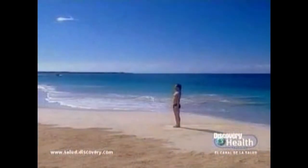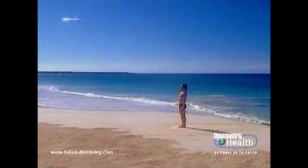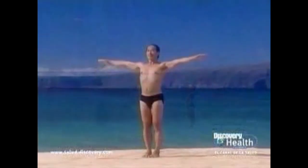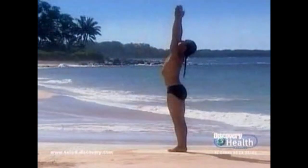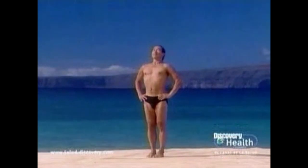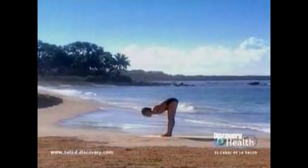Stand in mountain pose. Gaze forward. Feel the balance on the front of your heels, arms to your sides, chest lifted. Inhale, raise your arms out to the side. Exhale, namaste. Inhale, raise your arms above the head. Exhale, release the arms down. Hands on the hips. Inhale, open the chest. Exhale, forward bend — roll your pelvis over your thighs.